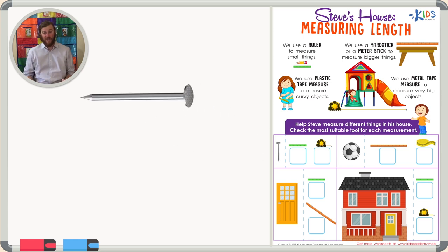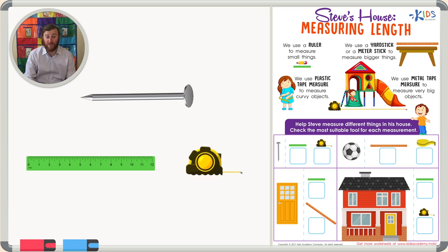First we have a nail, and our two choices for measurement are a ruler or a metal tape measure. Now I remember telling you that a metal tape measure can measure distances between 50 and 200 feet. Is a nail really that big? I don't think so.